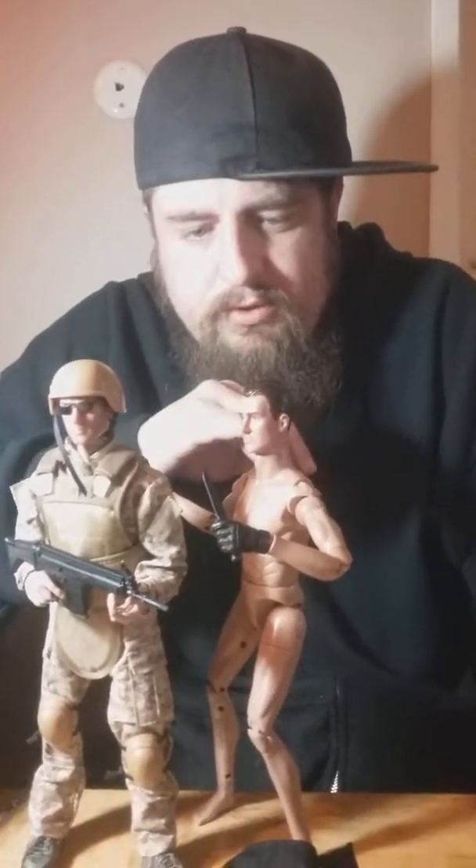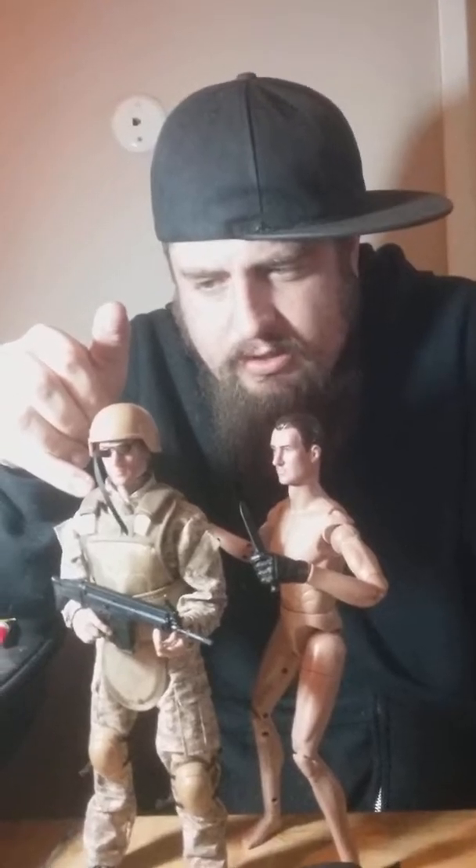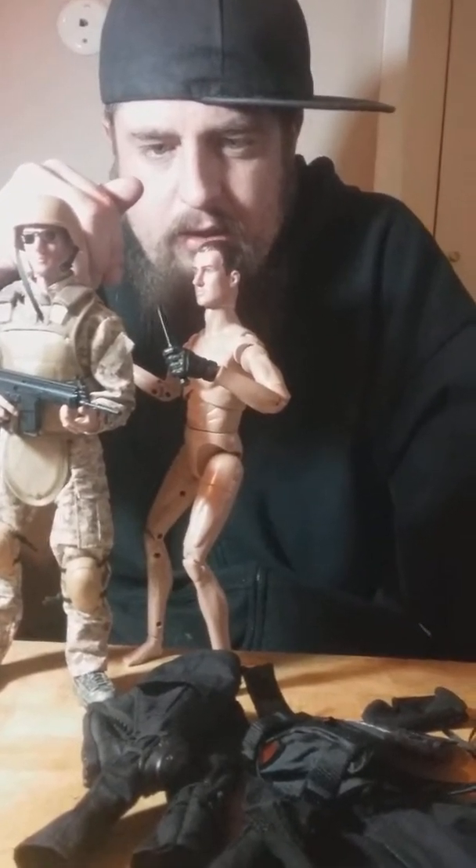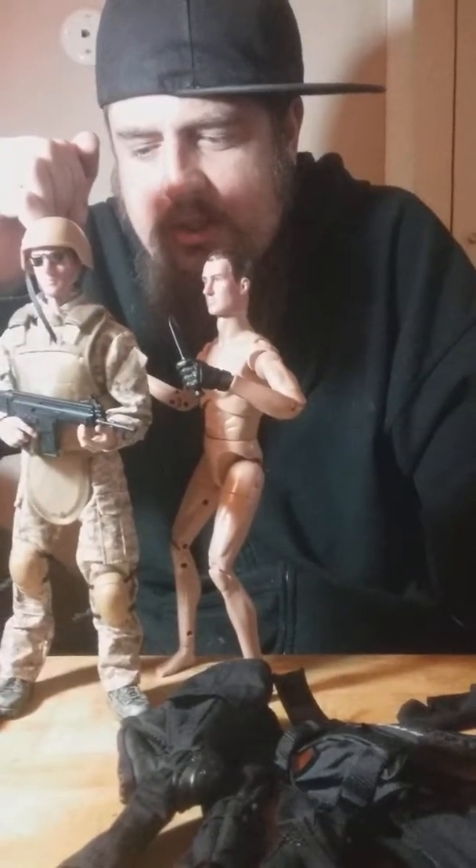These figures cost me about — the SWAT one was about 18 dollars and this one was 24. I got a 5.99 discount on this one because they messed up the shipping, so about the same price on each one. If you buy them from China they're about 15 dollars a piece, but it takes forever to ship.